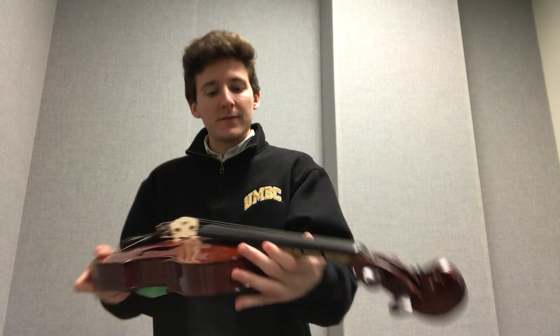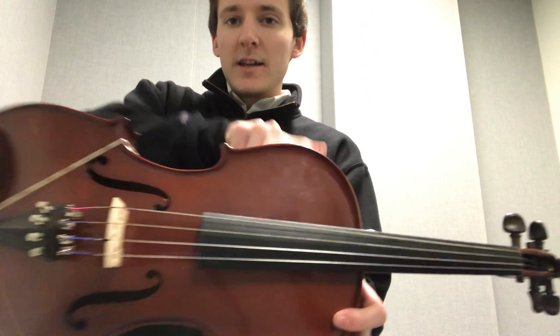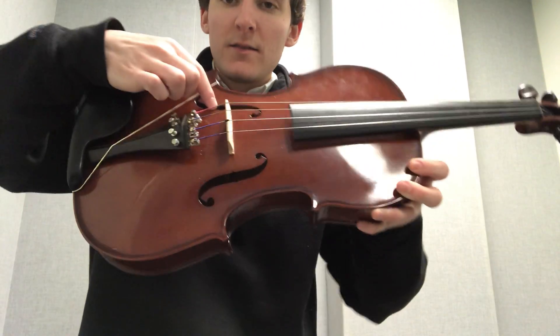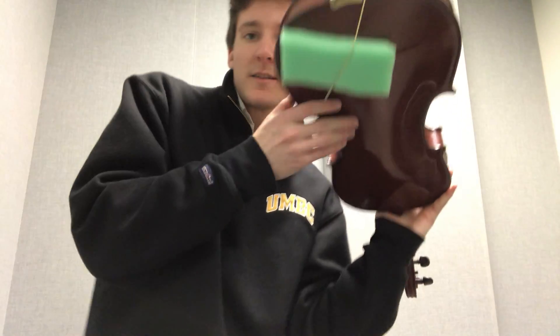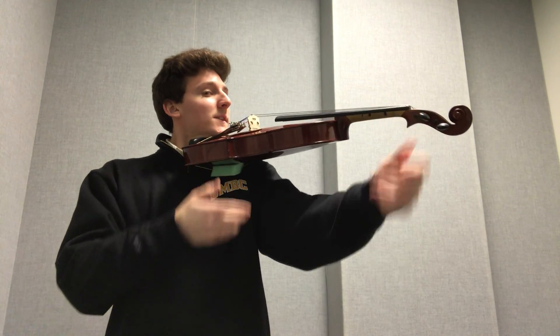We've also got the neck of the instrument here. The entirety here is the body. And then these are the F holes, or sound holes — sound goes in, resonates, comes out nicely. On the back we have a shoulder rest, rubber banded on, so that when you hold the instrument it provides a little bit of extra comfort.